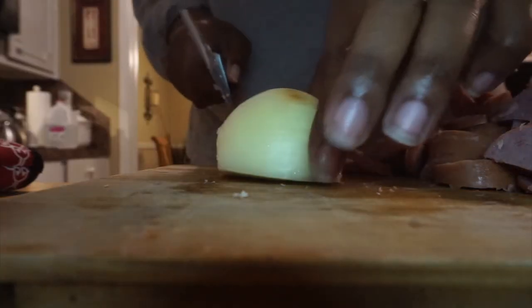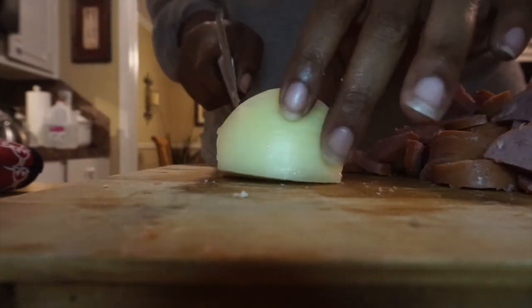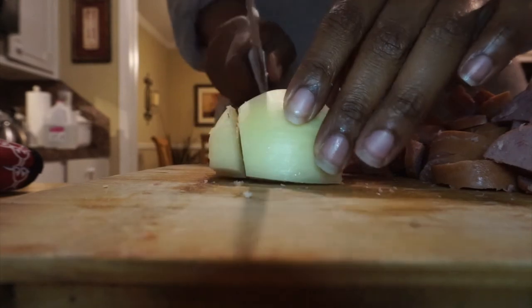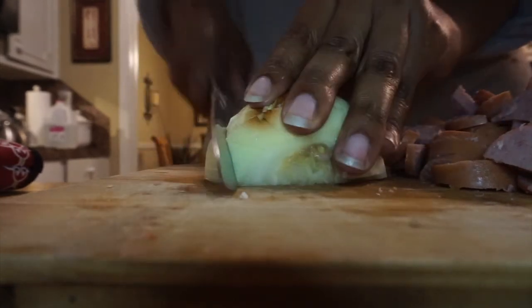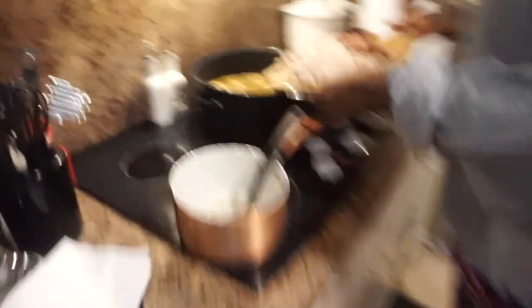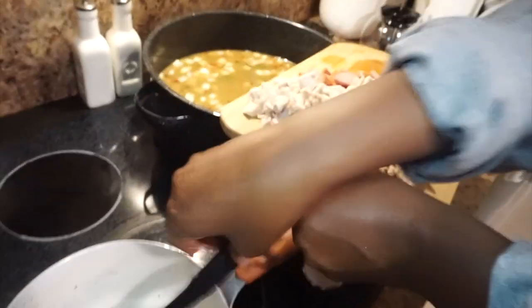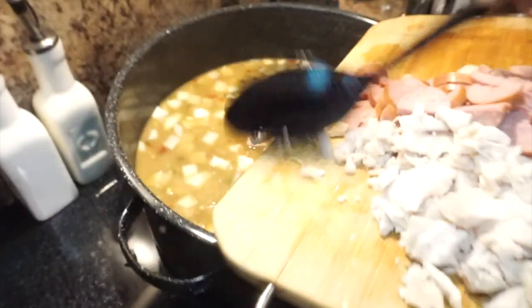I'm about to cut up half an onion to go inside the gumbo — just going to chop this up pretty good. Now we're going to add in the chicken and the sausage and dump it all into the base.